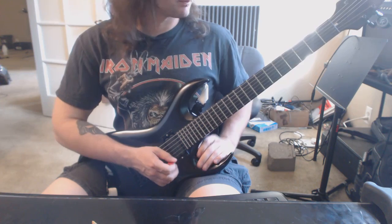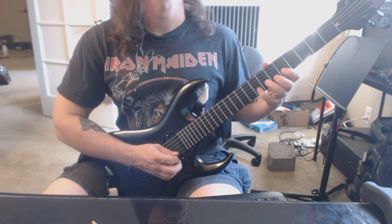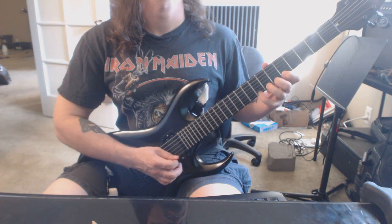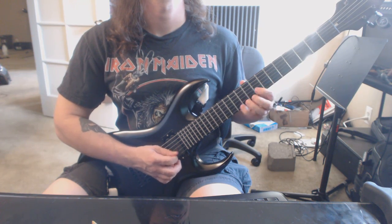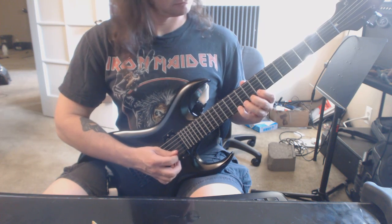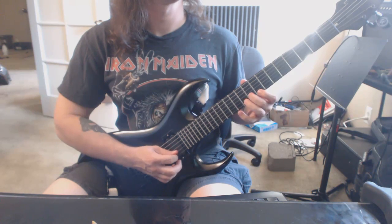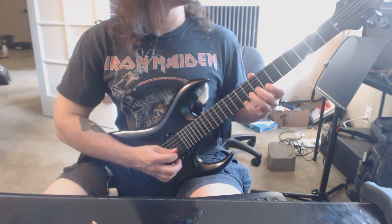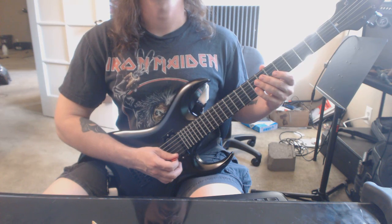And our chromatic finger exercise. I think I goofed up here — we go, take two.